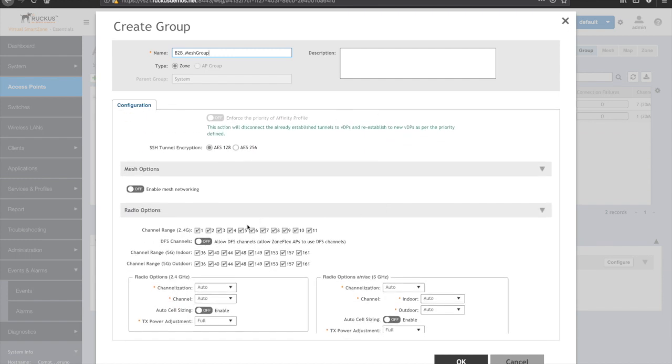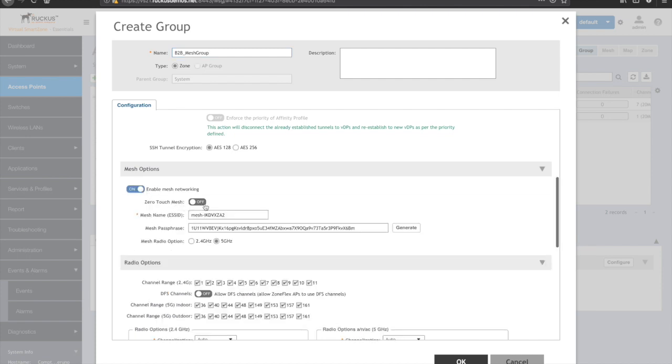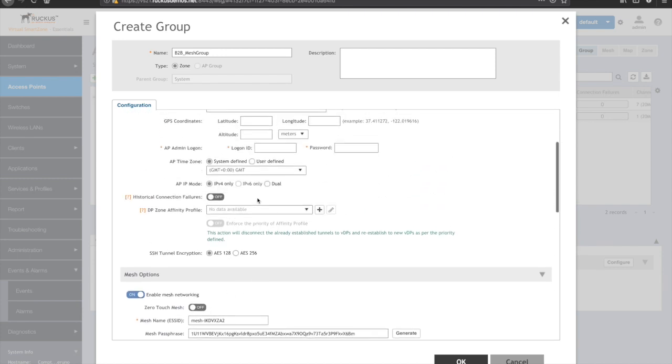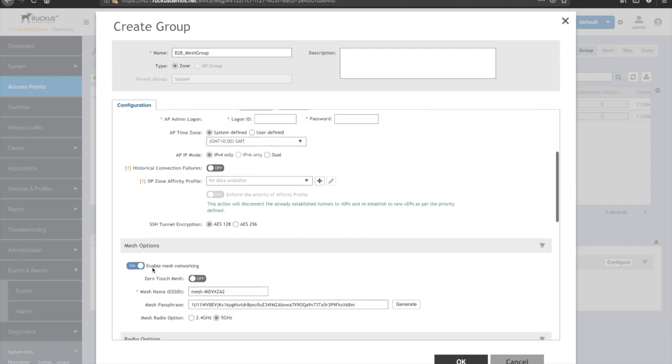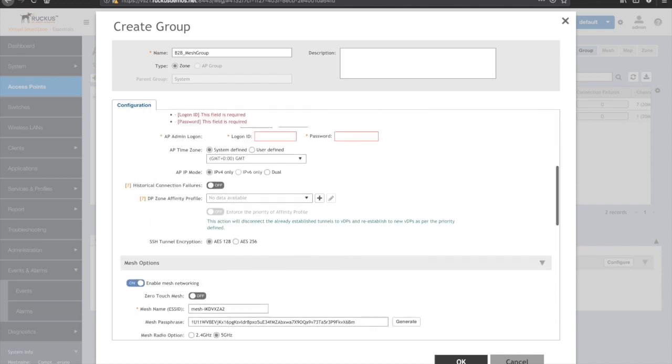The only change that we need to make is going to be to enable mesh networking. No need to do zero touch mesh, but that is a newer feature that allows some APs running the appropriate level of code to actually mesh without ever being connected to the same LAN. We'll leave this off for now, as you have both APs in a provisioning zone. So enable mesh networking and click OK.